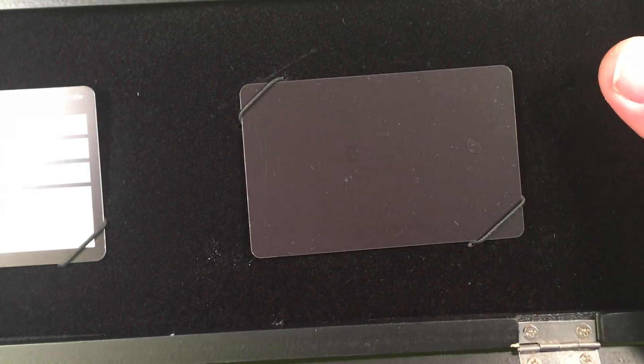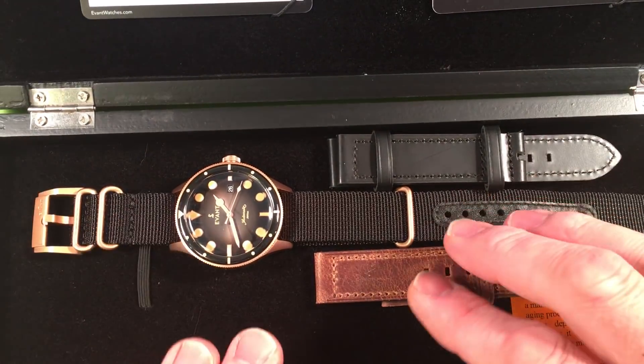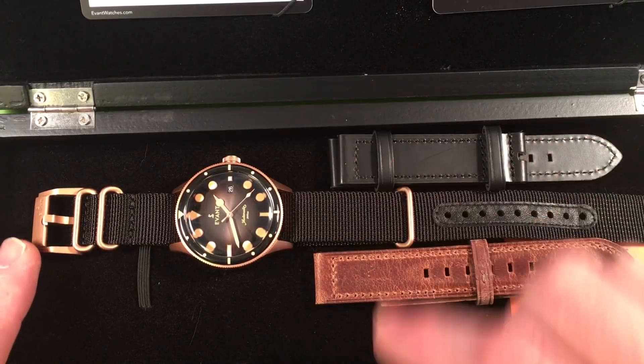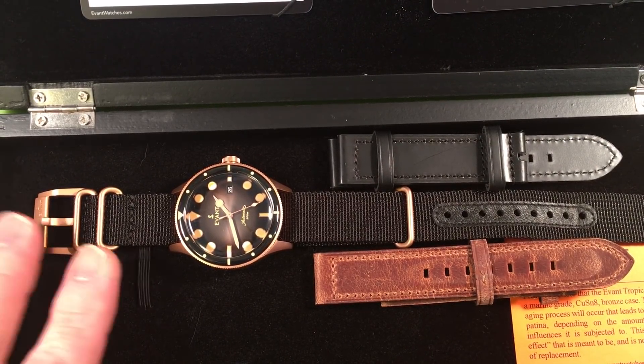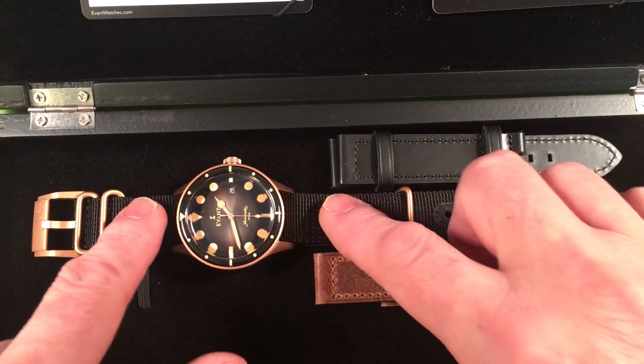There's your card with the buy date and the Evant card on it. The watch came with two extra straps, but those extra straps don't come with the hardware — the same bronze hardware that's right here — so I would have to swap out the buckle if I wanted to use them.